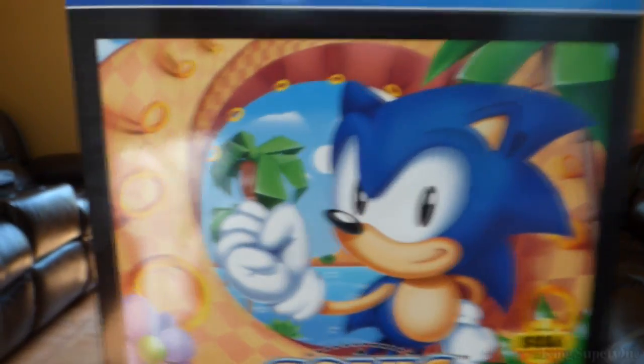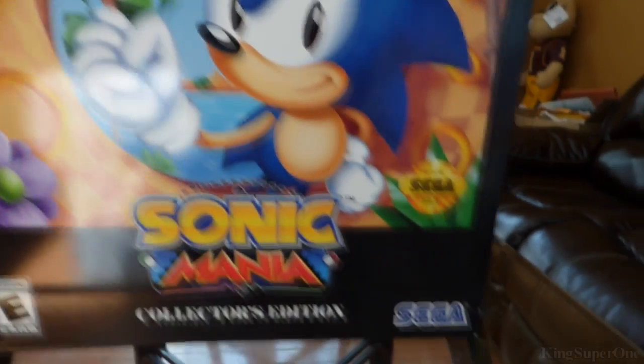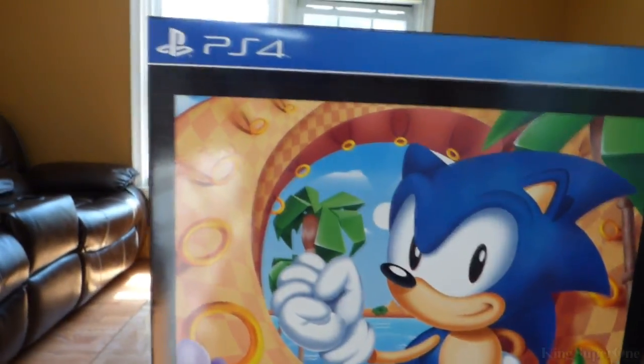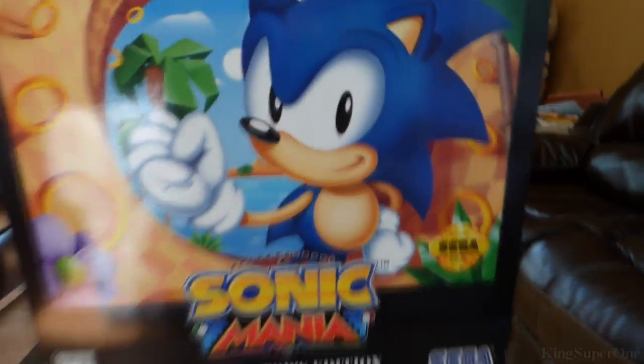Let's check out this front right here. See, this is the PS4 — we have the official Sega seal of quality and Sega right there. But this is not the PlayStation 4, this is the Sega Dreamcast 4.